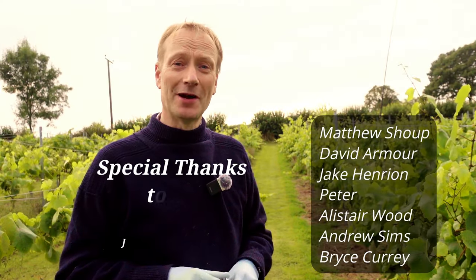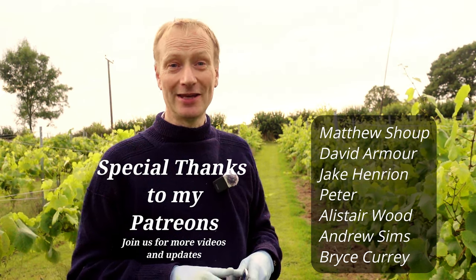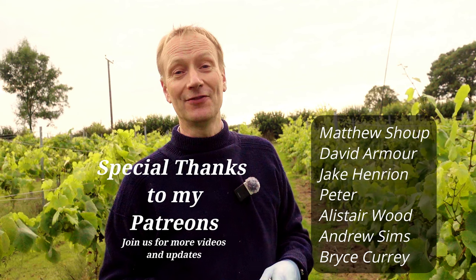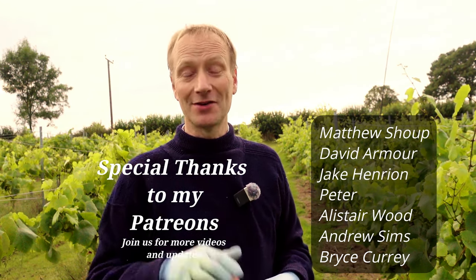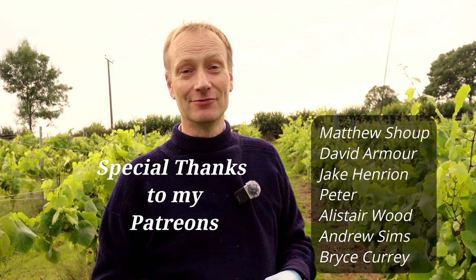A huge thank you to my Patreon members who have been absolutely fantastic in supporting this channel. For just a few dollars per episode or per month — totally up to you — you can support me, and I really appreciate it. Have a look at the Patreon link in the description and maybe I'll see you over there.